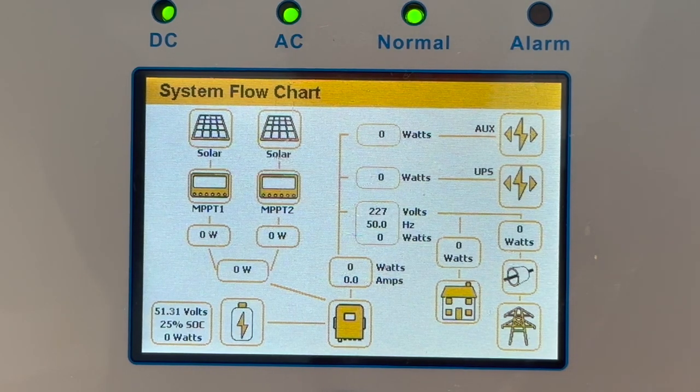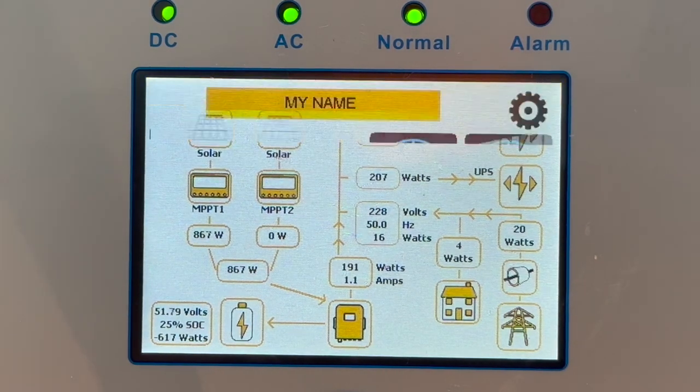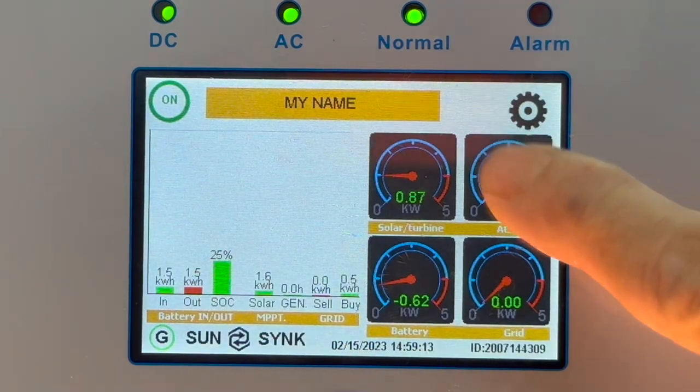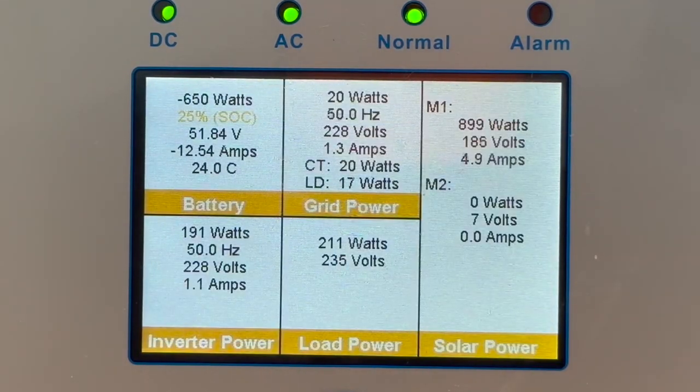There you go — it's clicked back on and we're back to normal operation. You can see we're pulling 777 watts from the MPPT. We've only got one MPPT connected, so there's almost nothing coming off the grid — it's all coming from the solar. It's now charging the batteries. The whole thing is fully automatic.